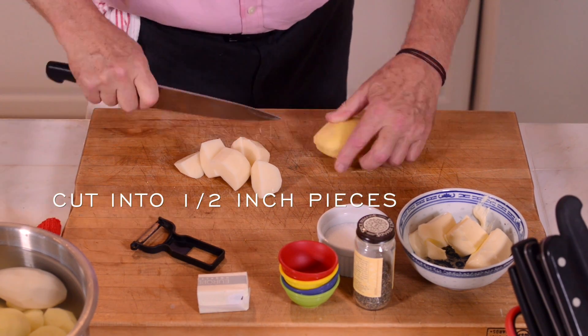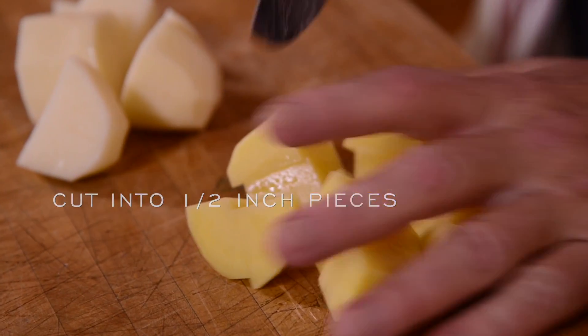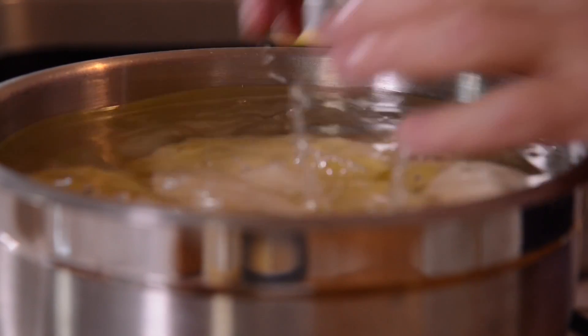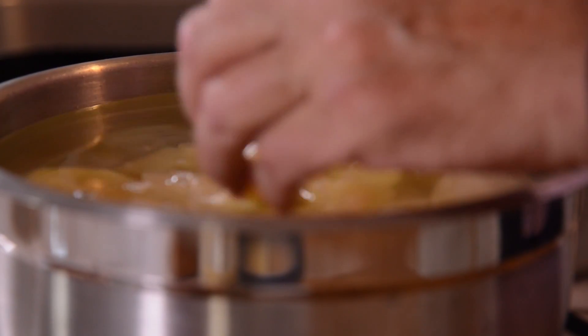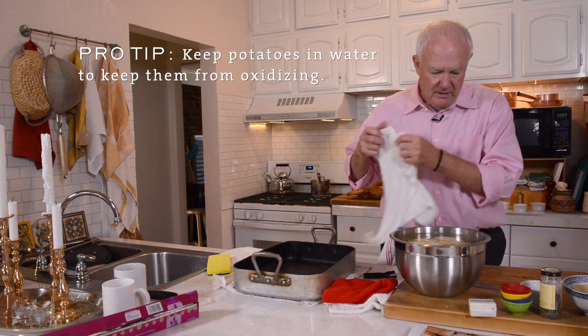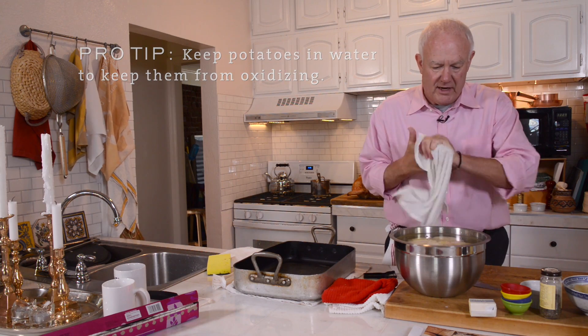Cut them into one-and-a-half to two-inch chunks of both. You may peel them if you like — you don't have to. Sometimes I half-peel my potatoes so that there's some peels left in. If you want to work ahead of time and don't want your potatoes to get oxidized or start to gray or brown, just soak them in water. You can do this overnight, in fact.